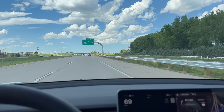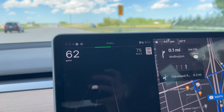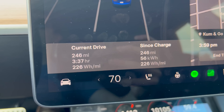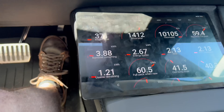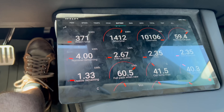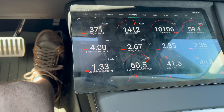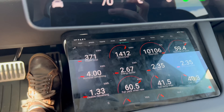We're exiting the highway for the very last time. We've got two percent battery. Those are our stats — 246 miles at 70 miles an hour. Not bad. However, if we look down here, it says we have 1.21 kilowatt hours — 1.33 kilowatt hours remaining of usable, at four kilowatt hours including the buffer. So let's go ahead and use those up.